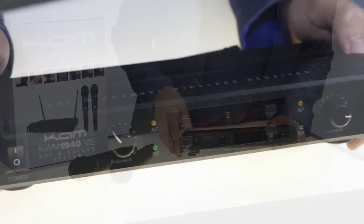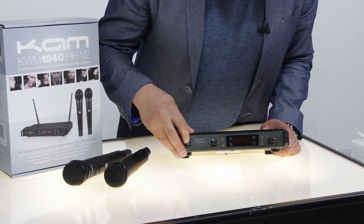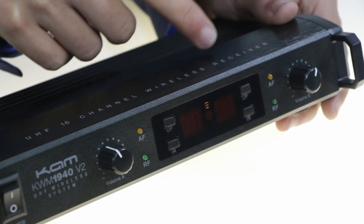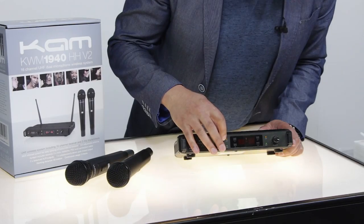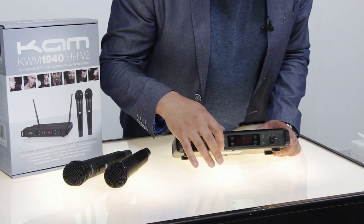Let's have a look at the front panel of the unit. On the left hand side we've got the power on/off switch. We've also got individual volume controls for channel A and channel B so they can be adjusted independently. There are indicator lights — a yellow one showing the audio frequency and a green one showing the radio frequency.